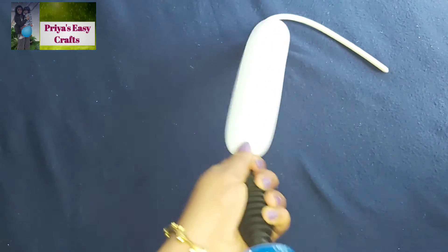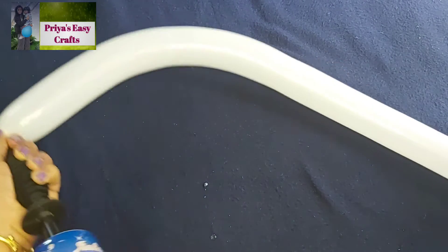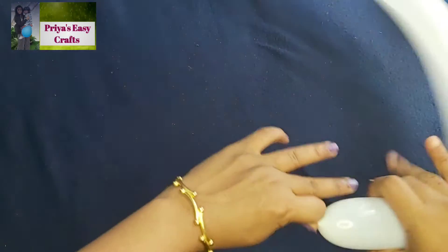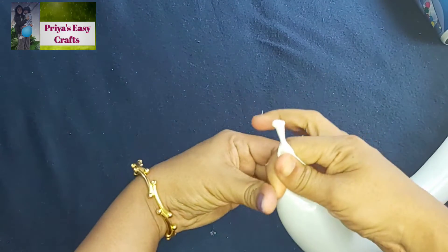Inflate a long balloon almost all the way, leaving some portion uninflated. Let some air out from the mouth part and then tie it.